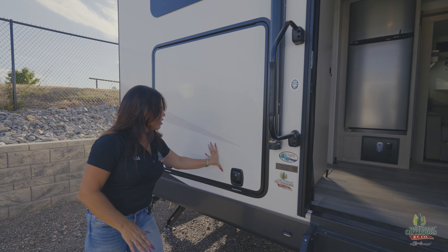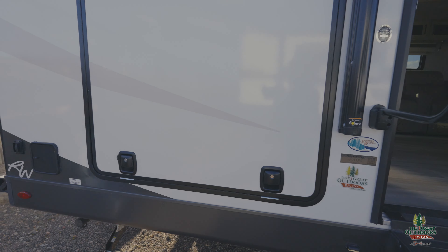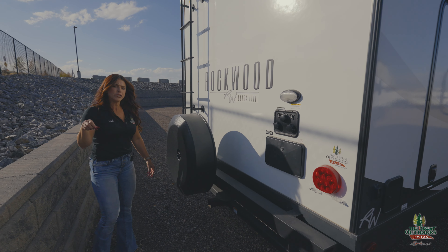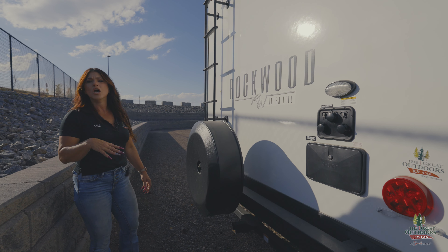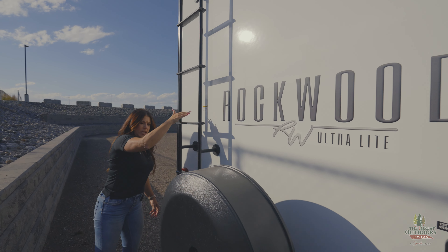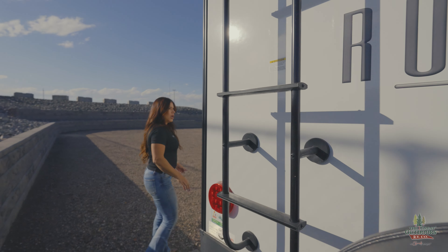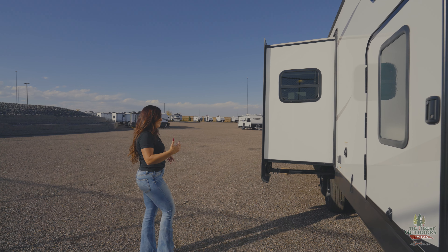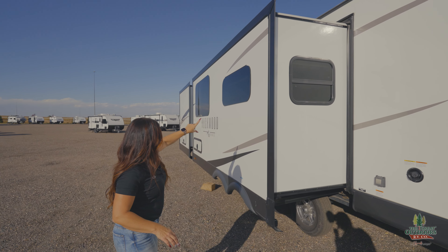Easy latch doors and a step light for you. Coming around the backside, there's an outdoor shower with hot and cold — just a quick connect. You can hose off dirty feet, dirty kids, dirty animals. Rockwood gives you a ladder as well as the spare tire. That's going to be a pass-through on your bunk side. You can see where all your windows are — that frameless design.